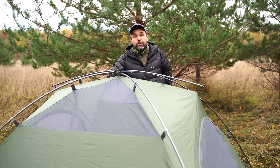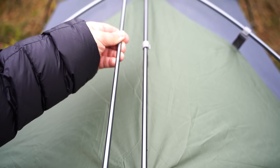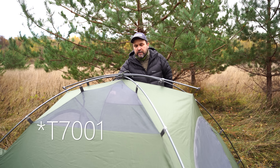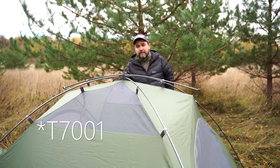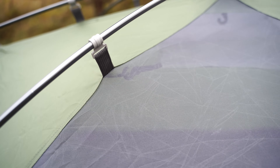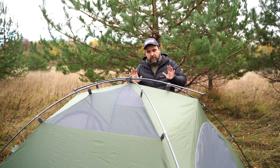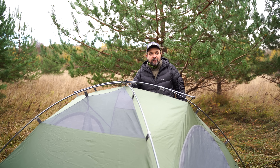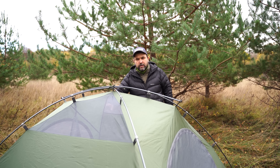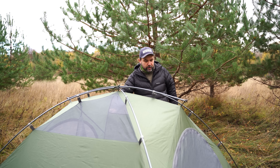Важные изменения: в трёхместной палатке стали толще дуги — теперь они 9 миллиметров, из алюминиевого сплава Т70-001. Палатка стала более ветроустойчивой и упругой. Поскольку она больше объёмом и больше парусит, она должна лучше сопротивляться ветровому давлению. Один наш зритель брал двухместную в горы — даже тонкие дуги 7,5 мм не сломались. А здесь 9 миллиметров — это очень хорошо для трёхместки.